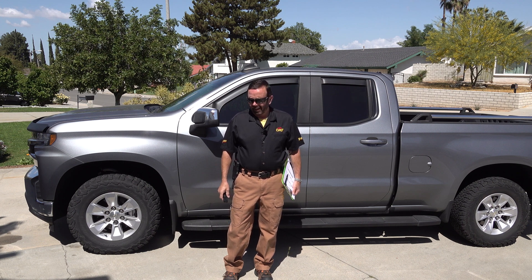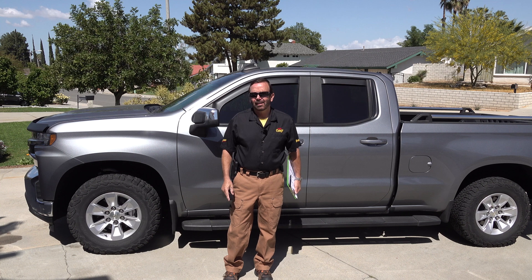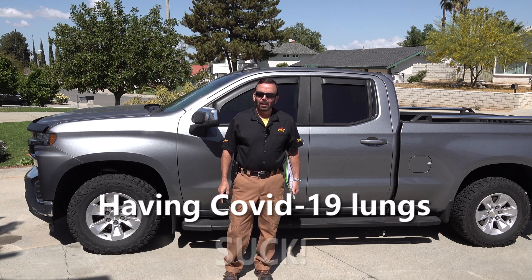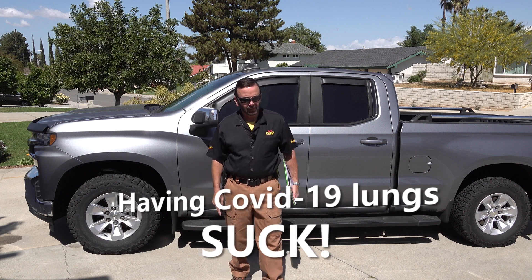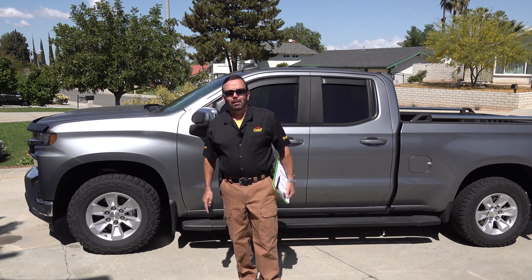Hello, and welcome to my channel, How To with Paul Henderson. Damn it. Up and down the stairs too many times. Gotta take a break.